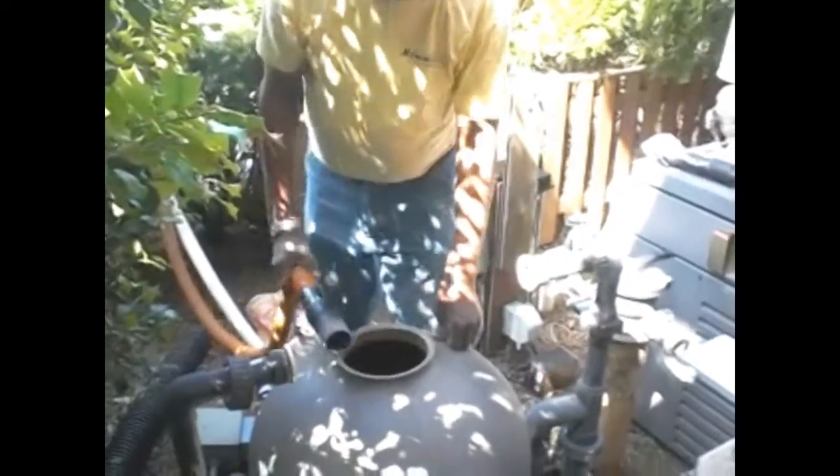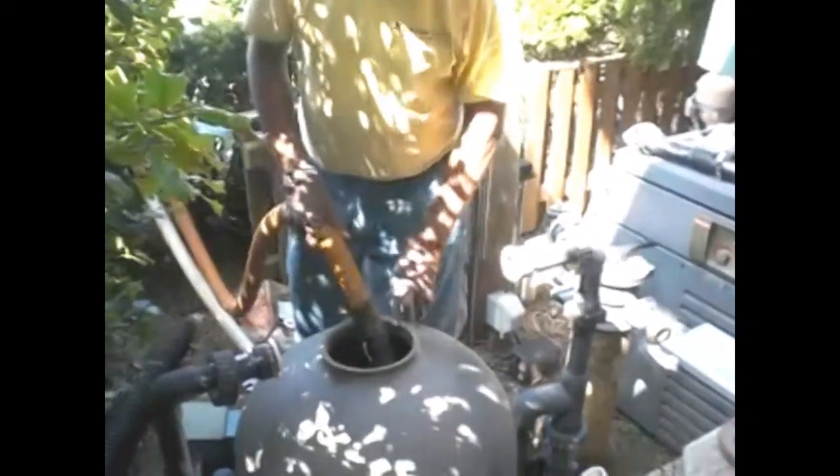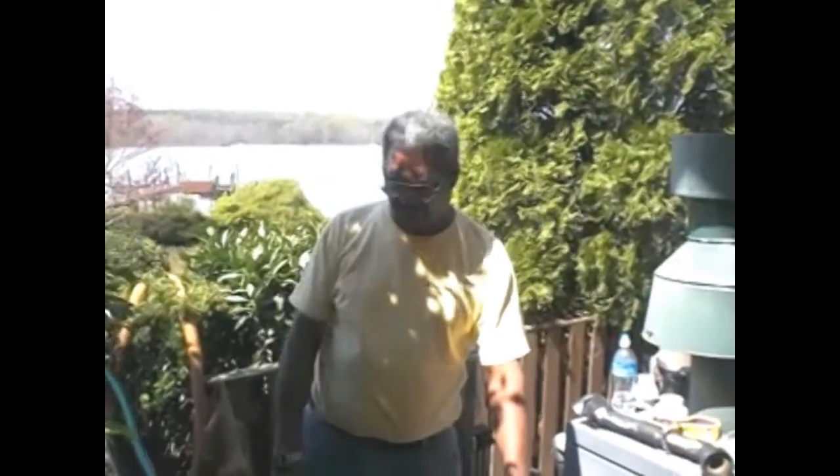We're going to use a shop vac to suck this media out, and then we're going to rinse the inside of this tank and start replacing it with our extreme bio-media. Now we have the majority of the old media out of this filter canister. We're going to rinse the inside of the canister to get the rest of the loose dirt and beads out of it, then vacuum out the rest with the shop vac before we put the new media in.